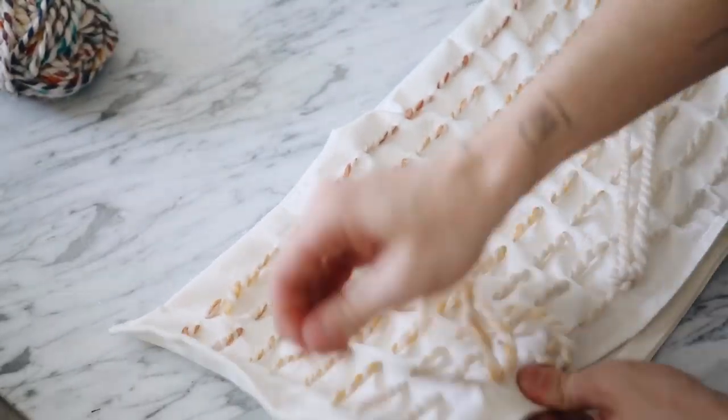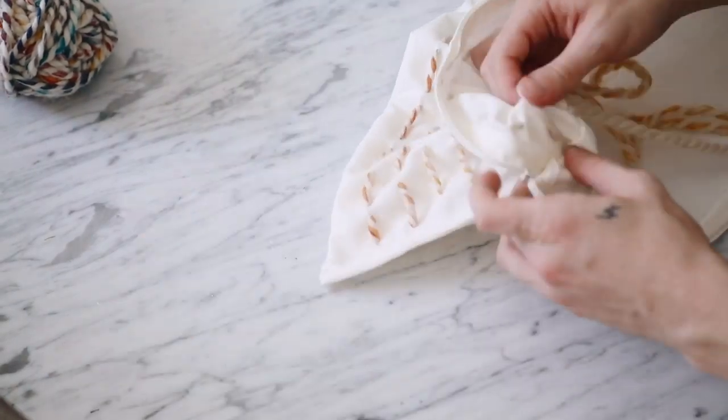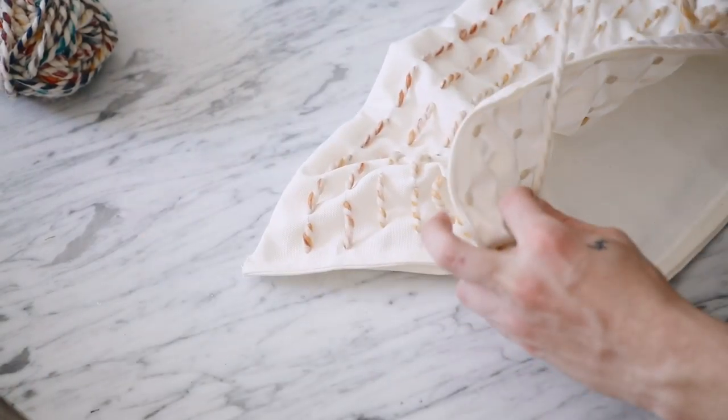Coming up to the end, I just love how this turned out. Stitch the back side, tie a knot, and clip off any excess yarn.